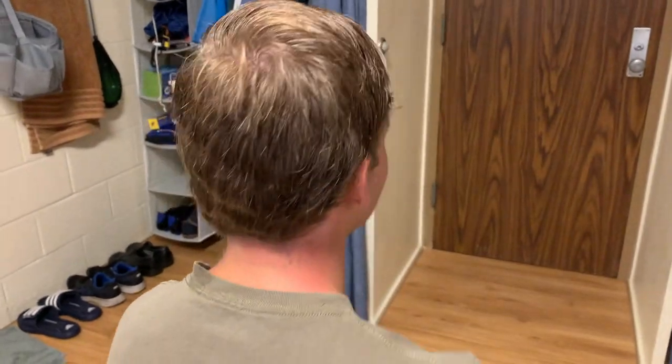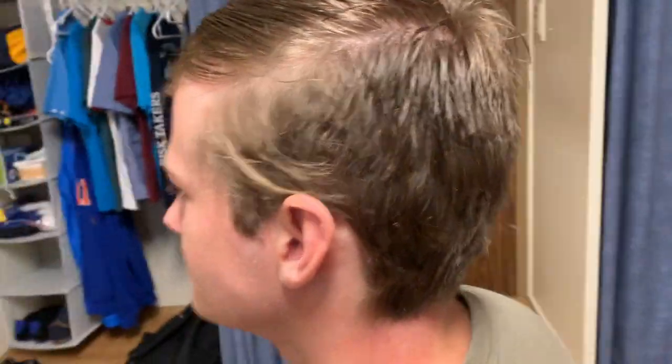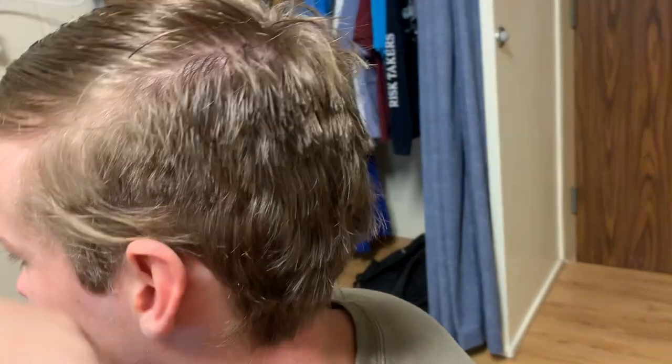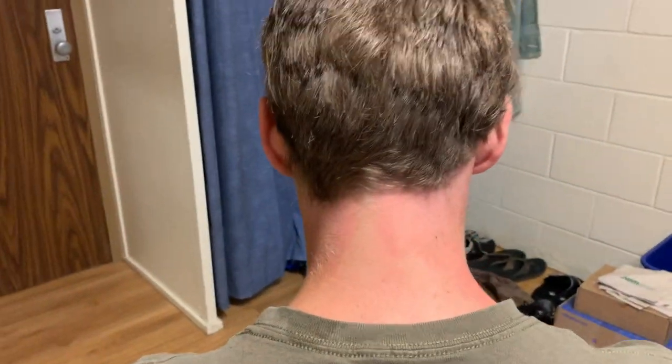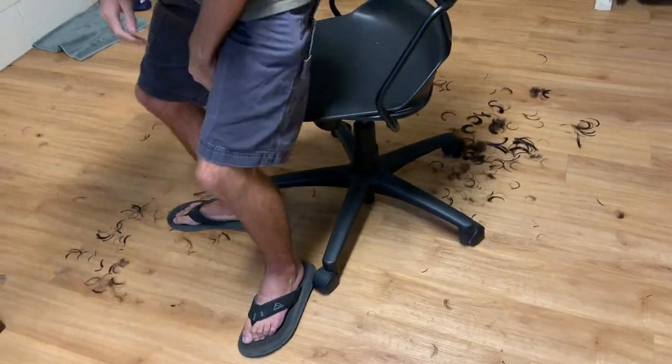So here's the final product. It's a little choppy in the back, but I didn't have clippers with a guard on it, so it's a little choppy — but you know, it comes with it. And this is the first haircut I've ever given. I clippered the back a little bit, cleaned it up a little bit.